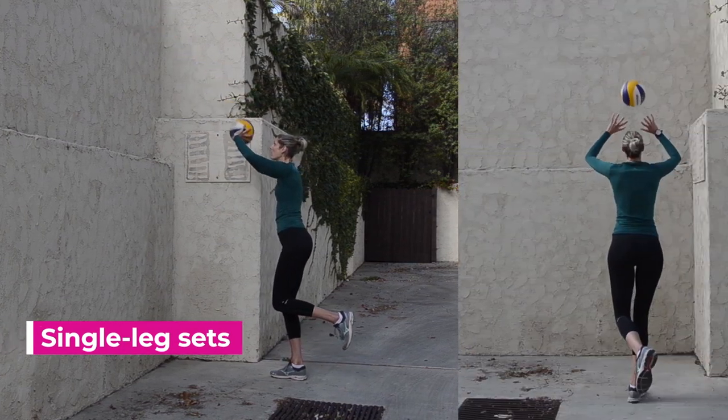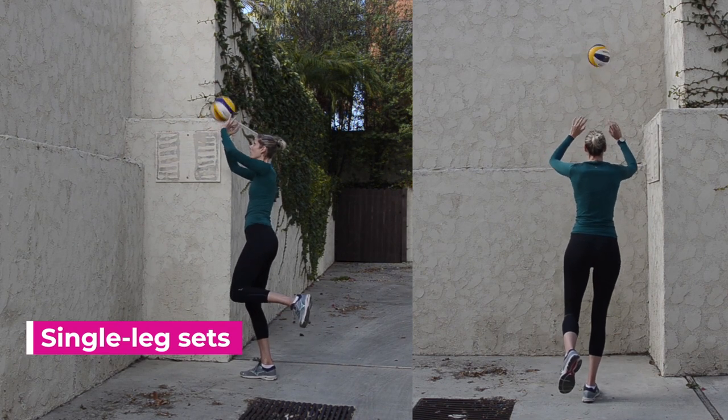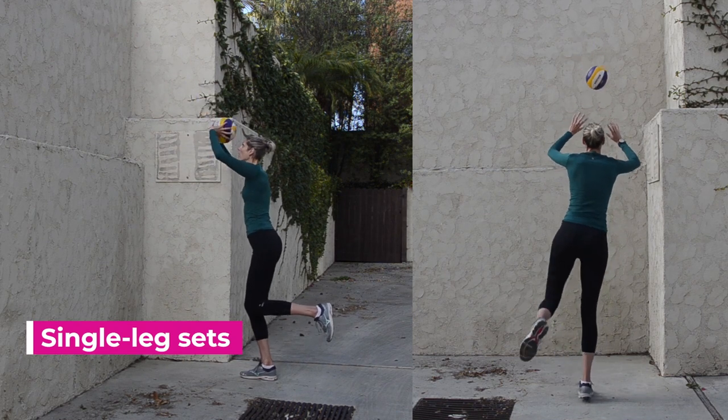Single leg sets are challenging because we have to maintain our balance. To do this, we require a lot of consistency and precision, hitting the same target with our set over and over.